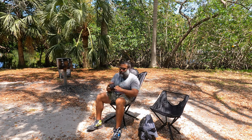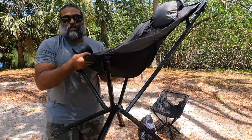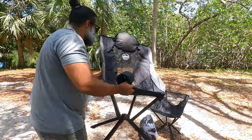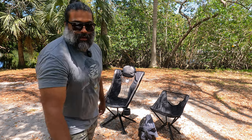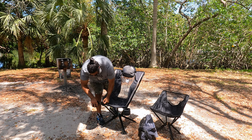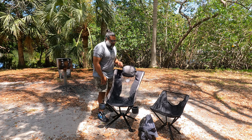Here's the cup holder. On either side of the chair there are little slots where the cup holder slides in. You slide it in — boom — put your cup there. Now I have two cup holders, one on each side. You can throw your cell phone in one and have your cup in the other. It's perfect.